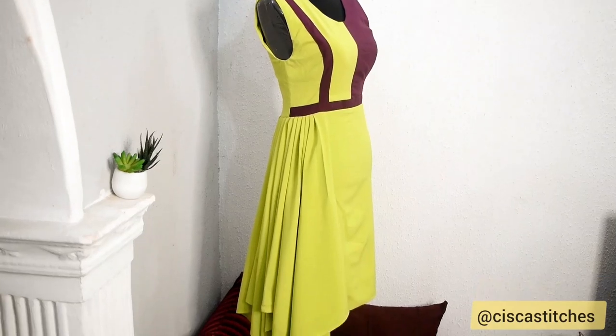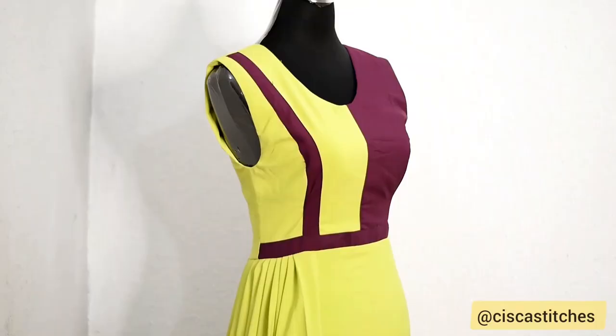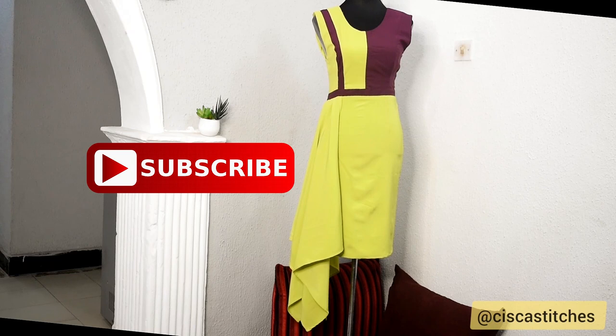Hi guys and welcome to my channel. In today's video we are going to be making this beautiful dress with handkerchief flare. It is a variation of the picture on my thumbnail. I'm going to be showing you the process, so if you're interested in this tutorial definitely keep on watching. If you're not subscribed yet, click the subscribe button and the bell so you get updates when I post new videos.